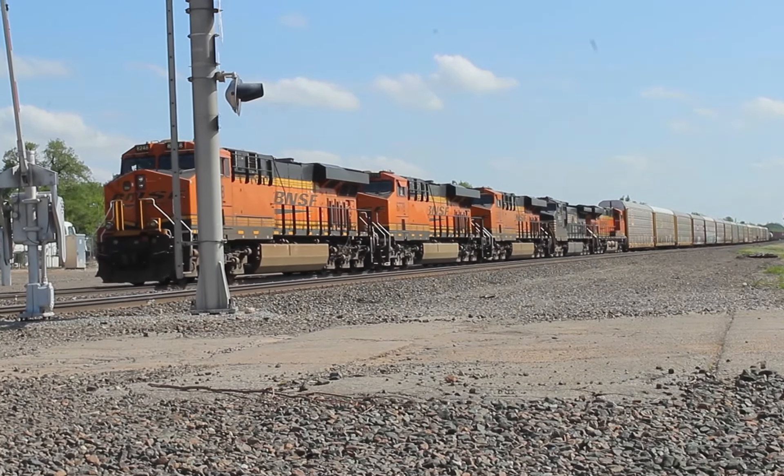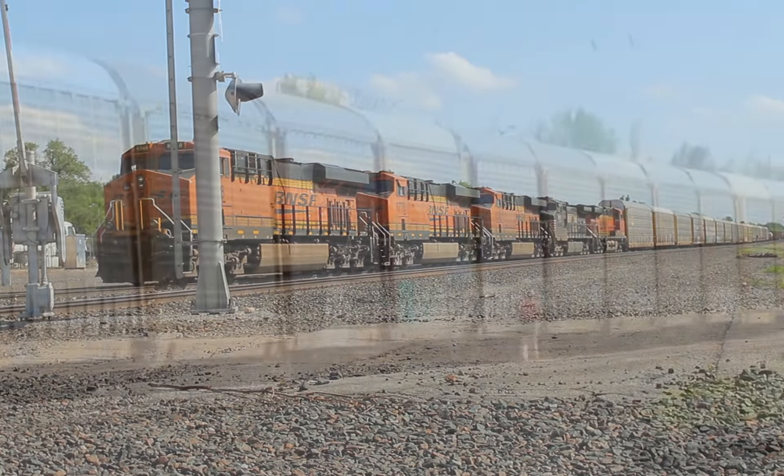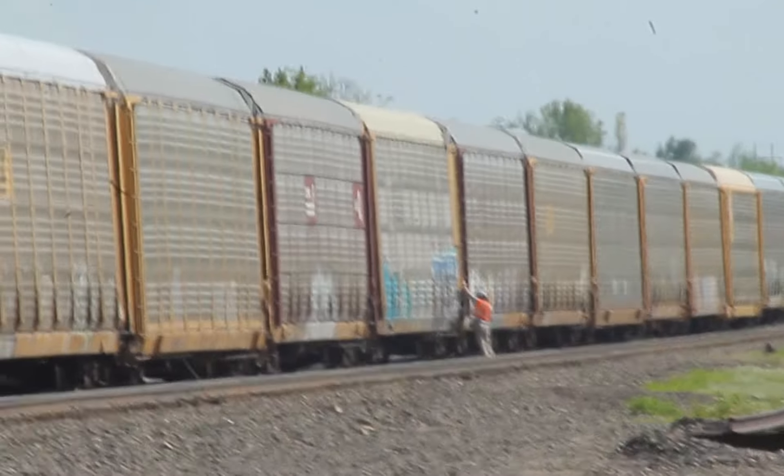Smooth as butter. Now the conductor's going down the train, releasing the hand brakes on the cars. They have to be set when there's no engines on the train.